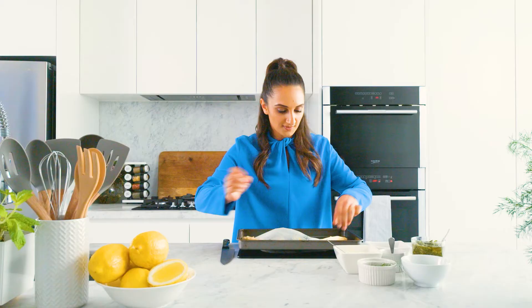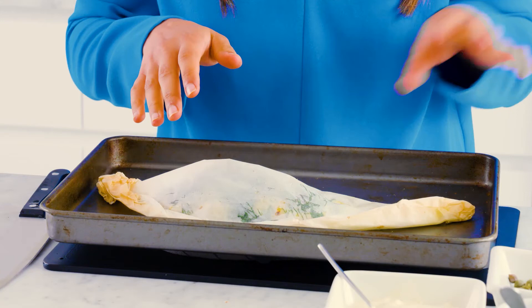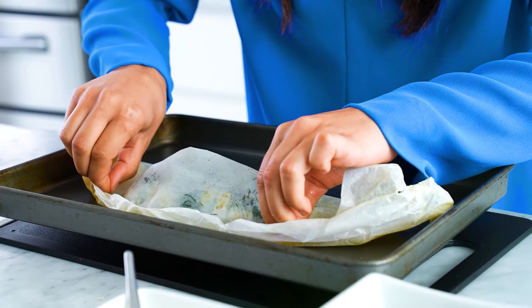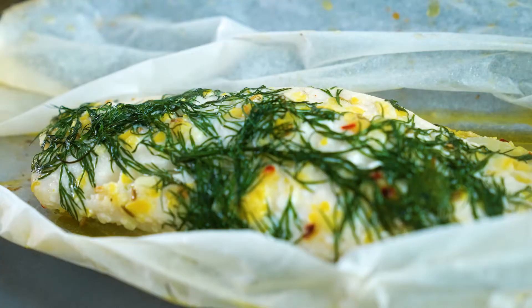Okay, so this has just come out of the oven. It's been in there for roughly 10 to 12 minutes at 220 degrees. Now it's time for the magical reveal!